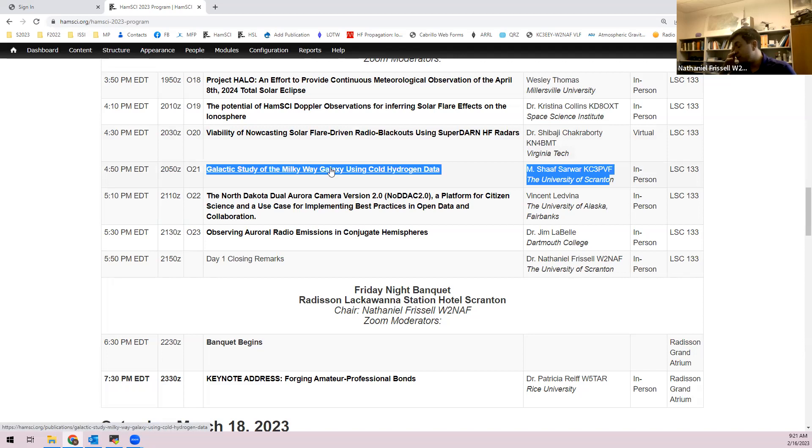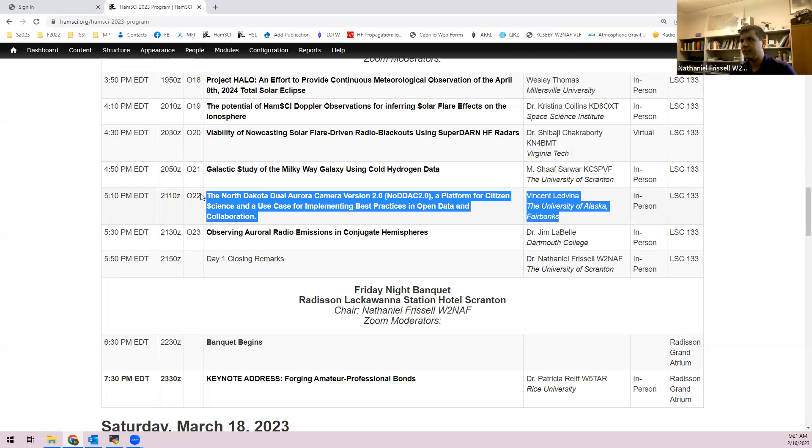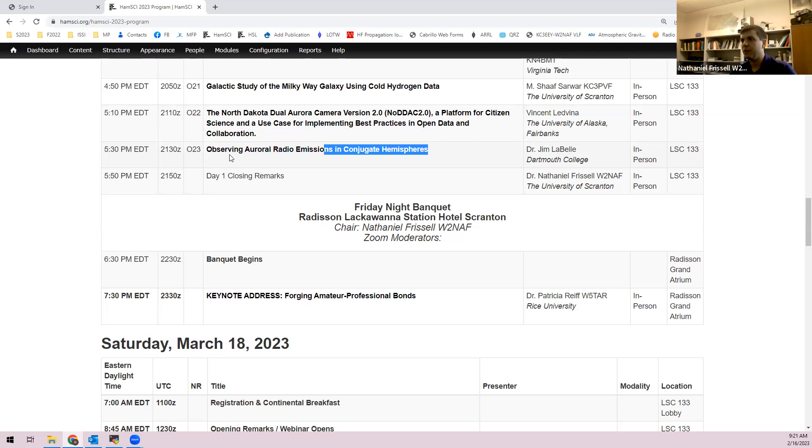Vince Ledvina, now a PhD student at University of Alaska Fairbanks, will talk about his North Dakota dual auroral camera system. Jim LaBelle will discuss observing auroral radio emissions in conjugate hemispheres — in person or virtual TBD. Closing remarks are at 5:50 PM, then everyone walks next door to the banquet at the Radisson-Lackawanna Station Hotel. Dr. Pat Reif, W5TAR, will give the keynote: 'Forging Amateur-Professional Bonds.'